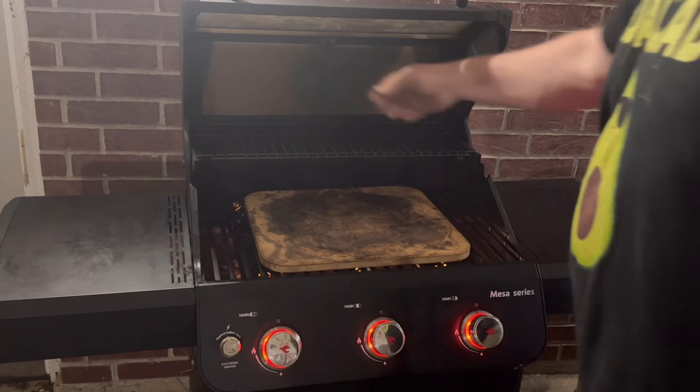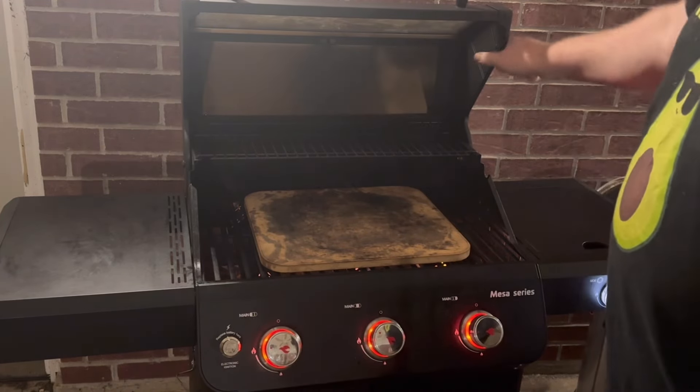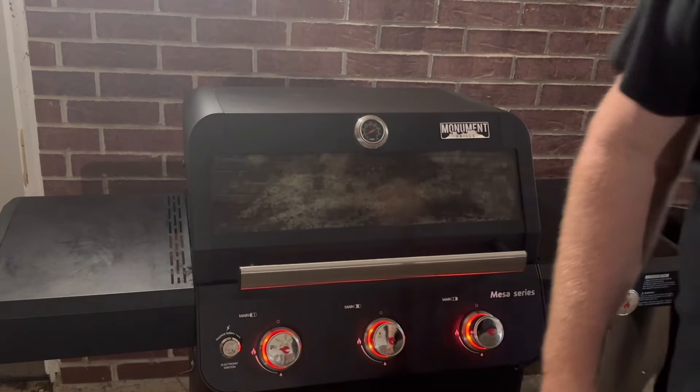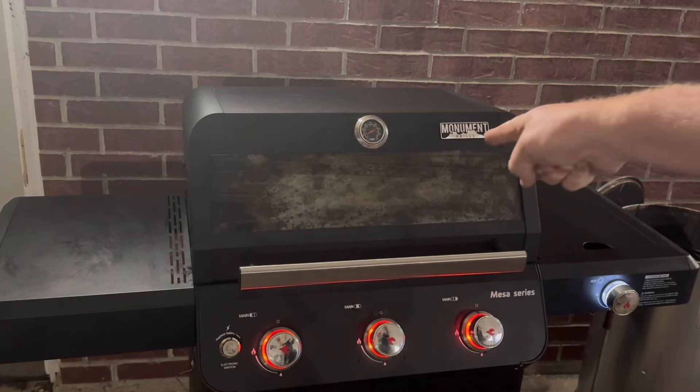This double-walled lid on top and die-cast aluminum — thick die-cast aluminum sides — really holds the heat well. I like using this grill for baking. I make pizzas on it a lot, and it's going to do well with the pigs in the blanket.